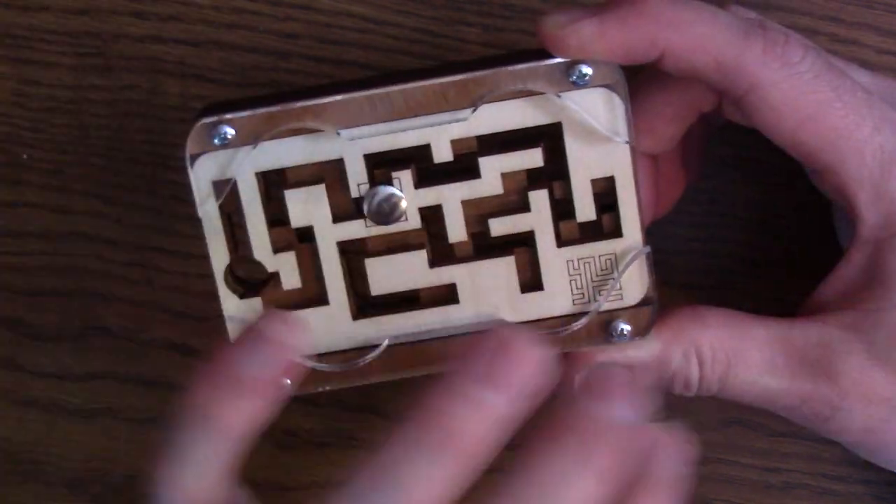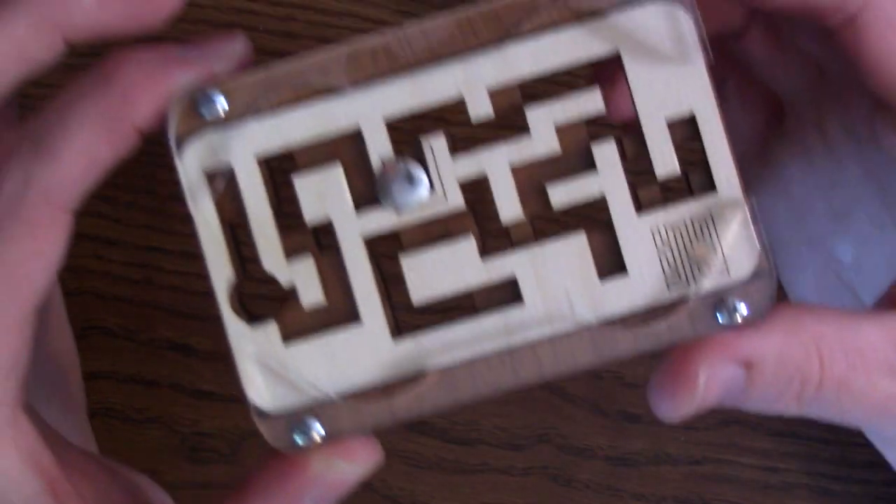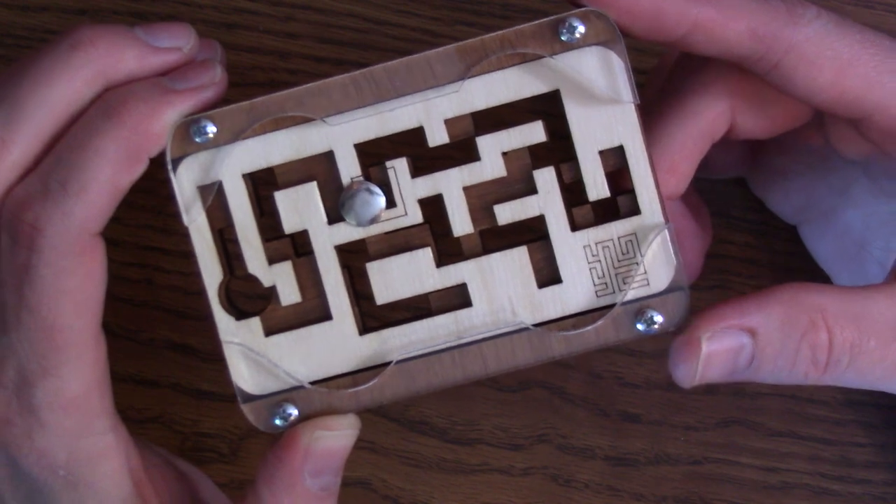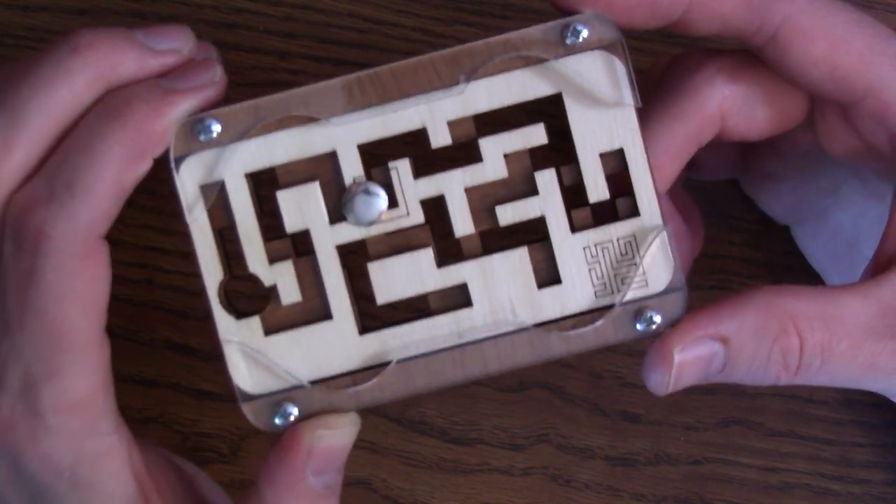You've just got to think about the puzzle and where you want to move that piece. Give it a shot, grab the puzzle, and then come back and I will show you the full solution after this spoiler warning.